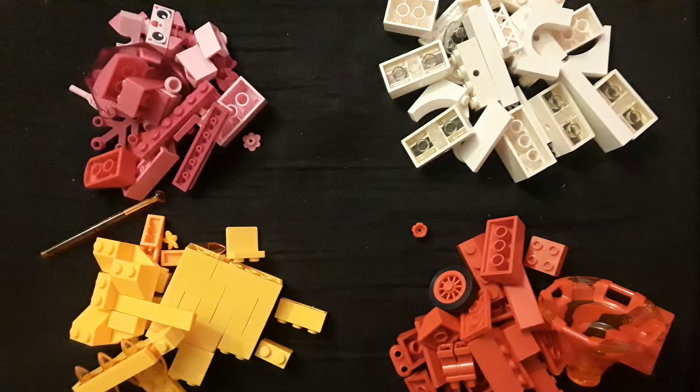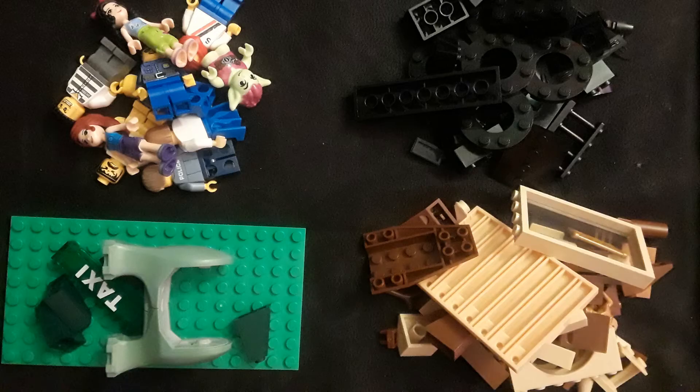This was actually her idea to turn one of her dresser drawers into a Lego station. The first thing that we did was dump all of the excess Legos out and sort them by color. We wanted her to be able to have easy access to the colors she needed or to be able to search for the piece she wanted quickly.